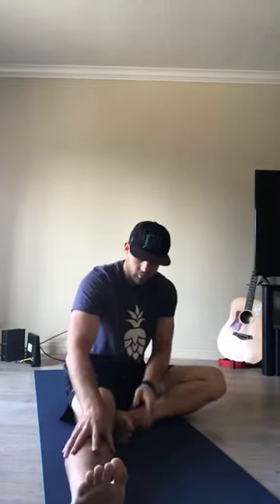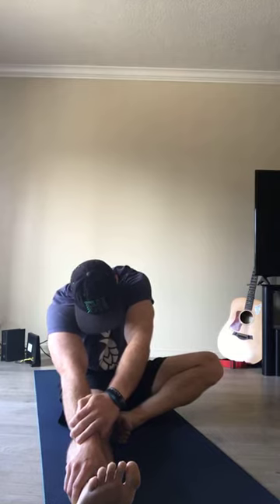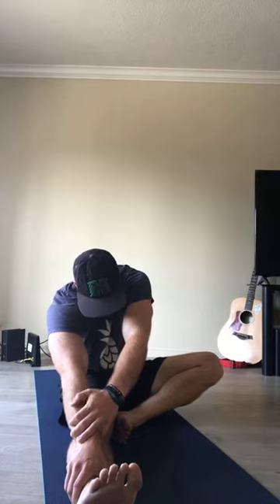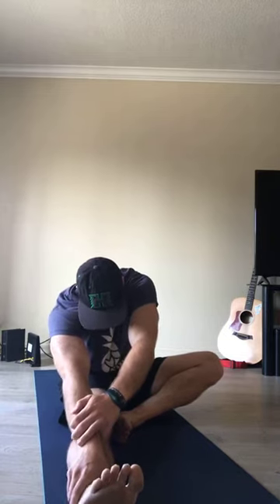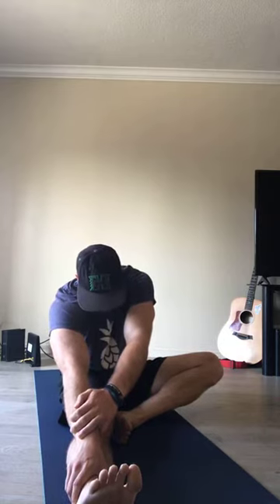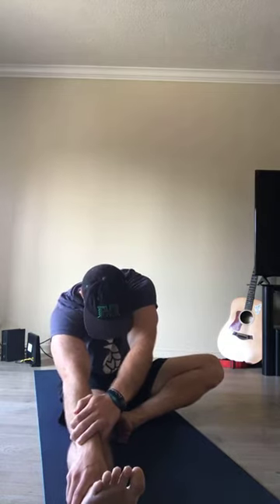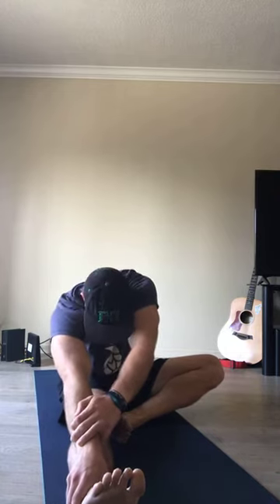Go ahead and release. Left leg is going to come out long. Your right foot comes to meet the inside of your left thigh. Hands up overhead, biceps frame the ear, fold over our left foot, reaching for our toes. Find your breath. Inhale, back off; exhale, get a little bit deeper into the stretch. Inhale, slightly back it off; exhale, fold. Inhale, back off; exhale, fold. Hold as you exhale — pulse.